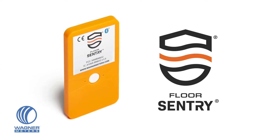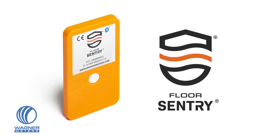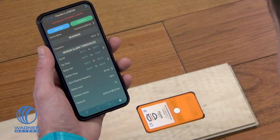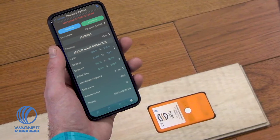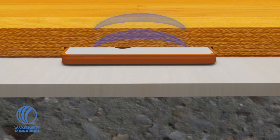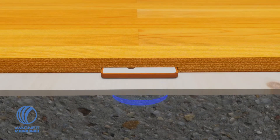The Floor Sentry Embedded Wood Floor Data Logger from Wagner Meters is a card-sized device featuring temperature and relative humidity sensors, as well as a Bluetooth connection to the Wagner Sentry free smart device app. It gives you the ability to monitor and record the internal temperature and RH under your wood floor, as well as the temperature and RH of the concrete subfloor or underlayment.